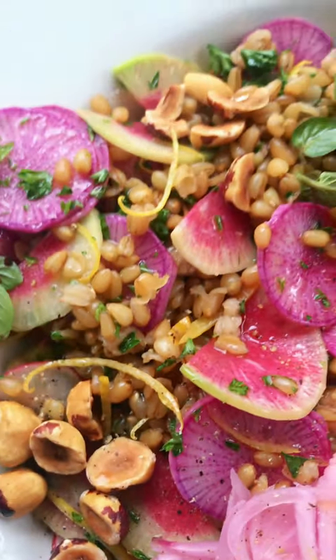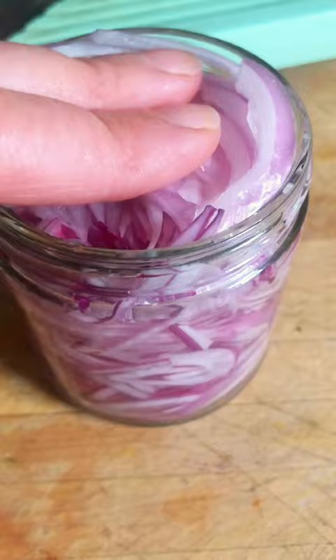My favorite wheat berry salad with all the juicy, creamy, crunchy bits. First, make the easiest pickled red onions, which is literally just vinegar and onions.